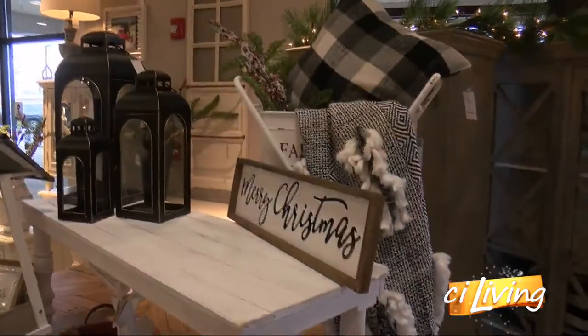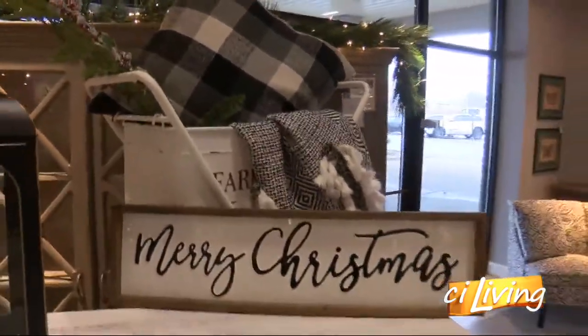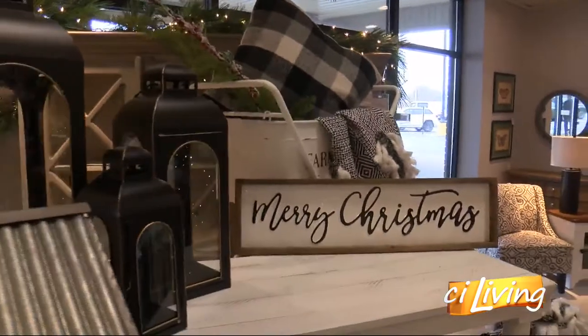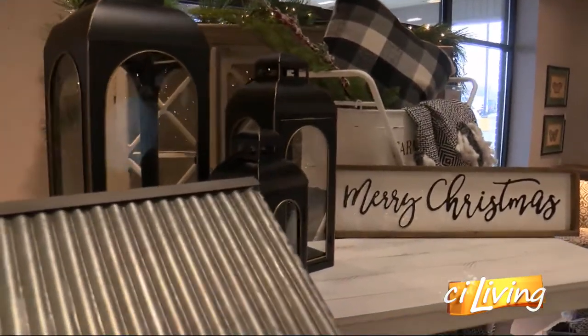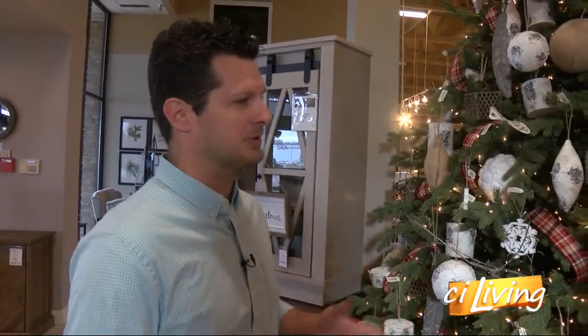We lovingly call him Christmas Kenny because he has been featured for his Christmas decor in magazines and been published for it, and we're very proud to have him on our team. Christmas Kenny has done a wonderful job again this year. This could be anything from ornaments on a tree to things you would set up on a countertop or a small end table. Kenny, talk us through the process if we're trying to do this for ourselves — what are some things we need to be looking for?